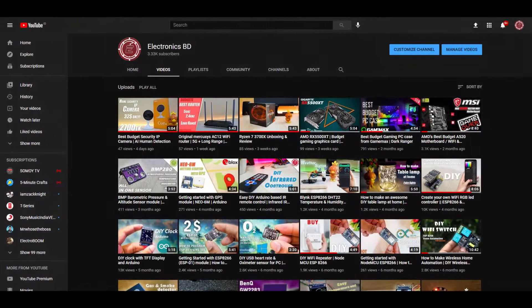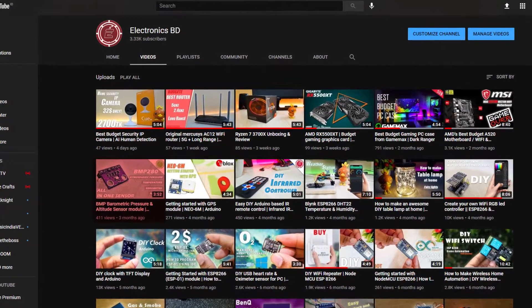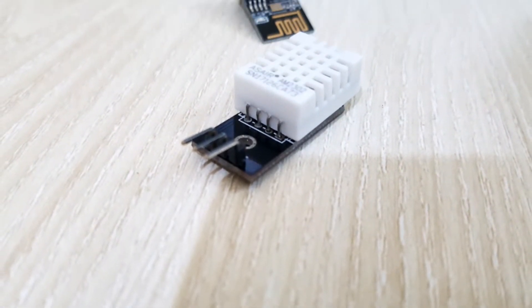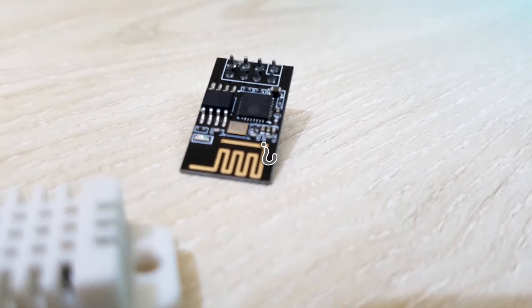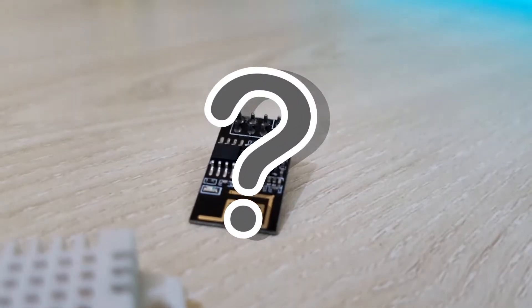Hello everyone! I hope you guys are doing well. It's been a while since I released my last DIY electronics project video. So today, I'll create a very cheap and easy project with ESP1 and DHT22 sensor module. But what can be created with these two components? Let's find out.